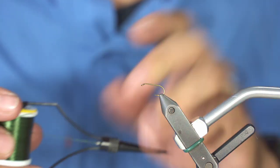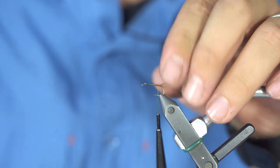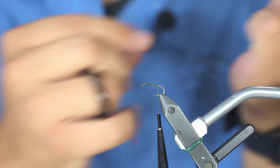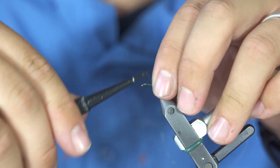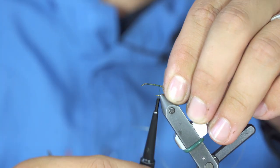It all starts with olive thread. I love to cover the whole hook shank first. The next step is to attach the golden wire, which will add a lot of solidity to your pattern and make it last over time.